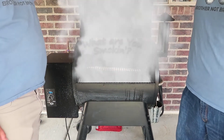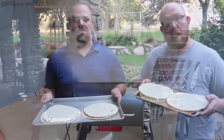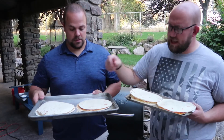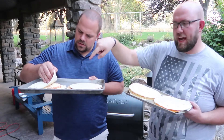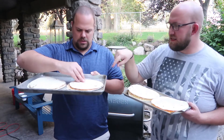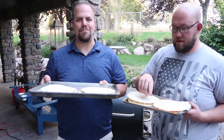Hello everybody, welcome to another episode of Brother Not Brother! Today, another episode of quesadillas. That's right, we've got a few different quesadillas. Starting over here we got the chicken and pepper jack cheese quesadilla. This one is chorizo with a Mexican blend.